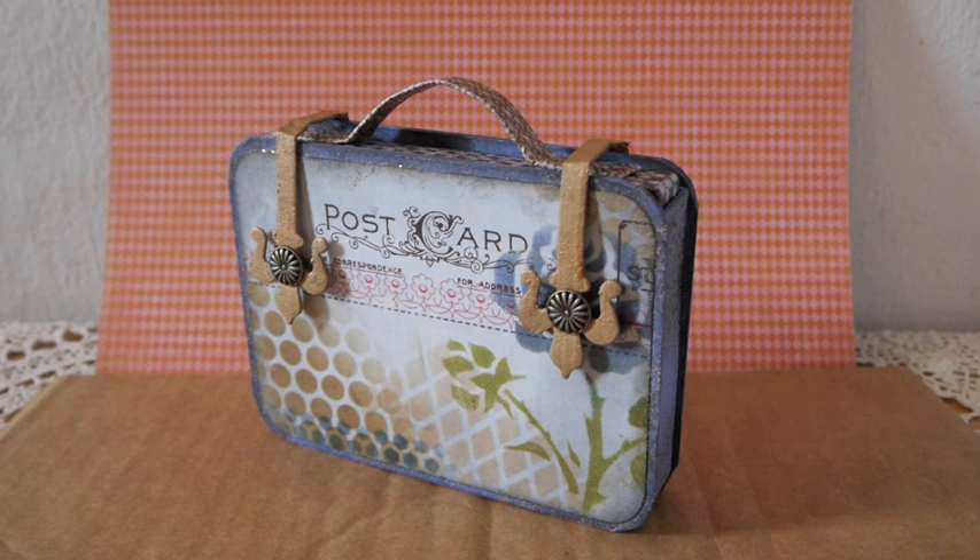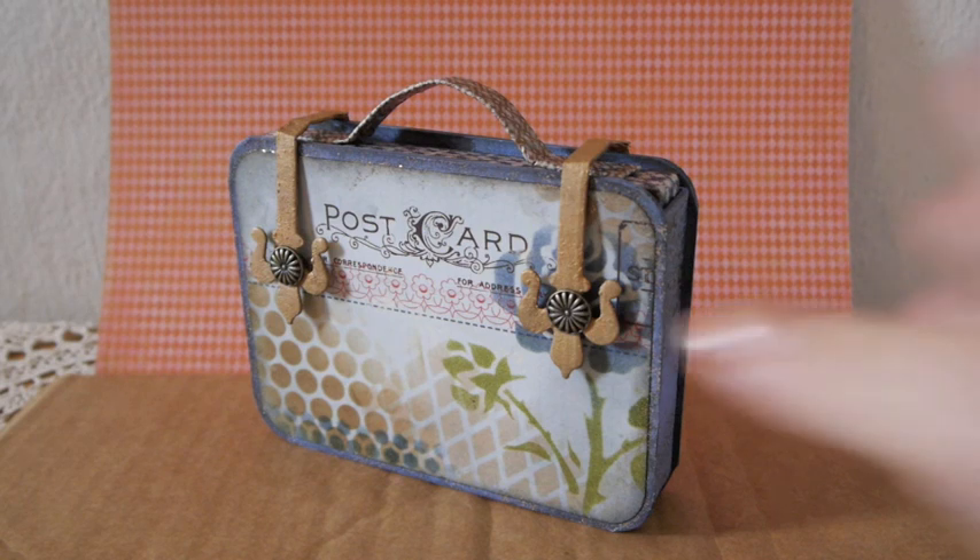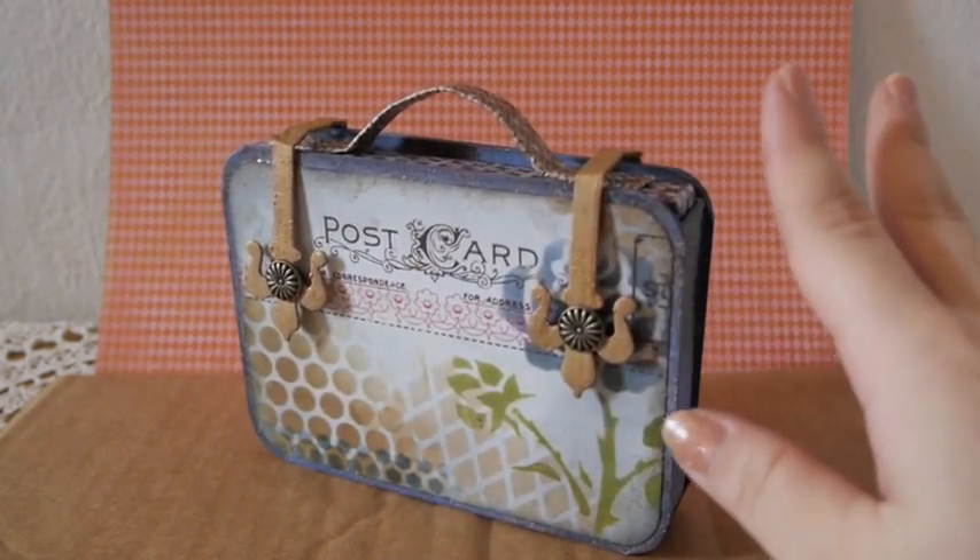Hi everyone, this is Anne. Today I want to share with you this little suitcase that I made for a friend of mine. It's her birthday and she's a scrappy friend I got to know here in my country — she's actually a teacher to my little cousins. We became friends and I made this little thing for her. I know she liked this kind of look, so I didn't use any layers or flowers but went for a more mixed media vintage look. I built the suitcase from scratch, so it's not perfect but it works.